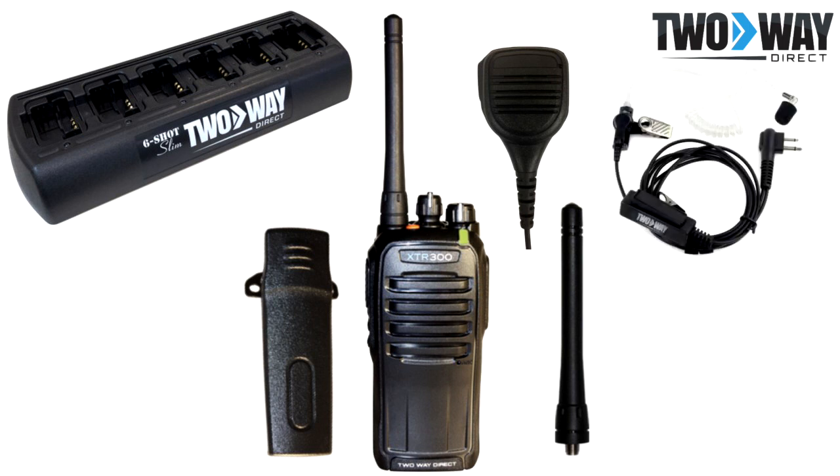Two-wire surveillance kit earpiece. For a more discreet form of communication, this two-wire earpiece is a great option. Simply clip the wire to your shirt and wrap the clear coil around your ear. A memory foam ear tip is included in order for this earpiece to form to your ear canal.